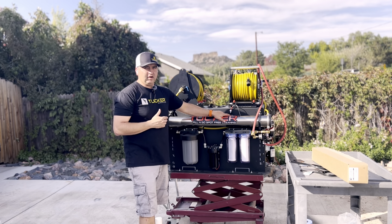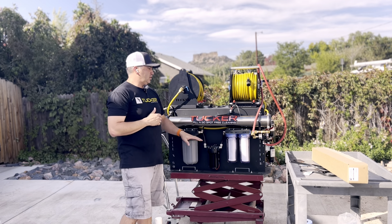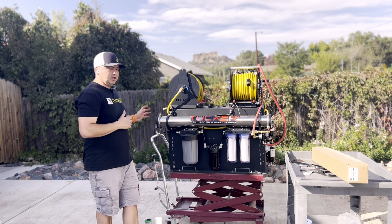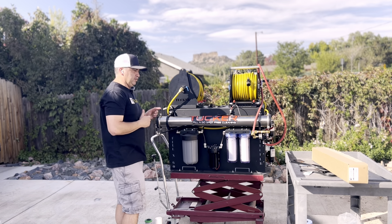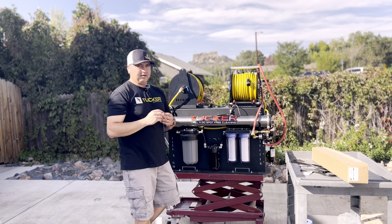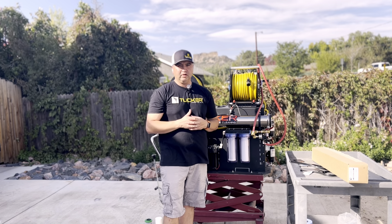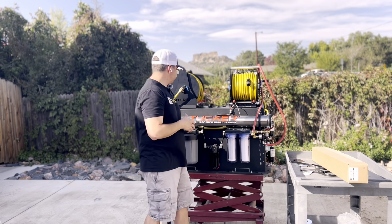Your most common filters to change will be your pre-filters. The carbon is rated for 5,000 gallons. The sediment is something you'll most likely change more often than that — it depends on usage, as it collects your major junk and debris. If you ever notice a drop in flow and you know you normally have good pressure, most likely these filters are starting to get clogged. The carbon is rated for about 100 tanks before you swap that out.